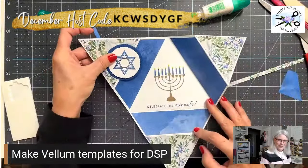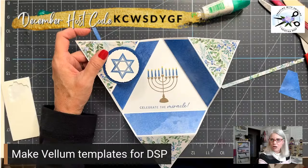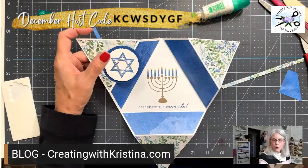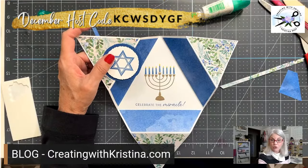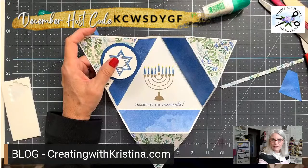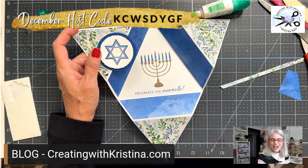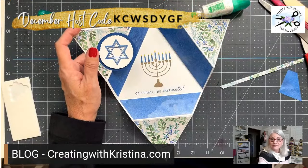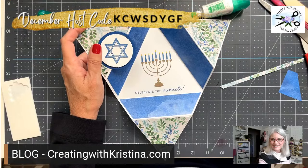Happy Hanukkah! Don't forget, the instructions are on the blog, or wait for my email later this afternoon — I'll be sending a downloadable you can print off with all the instructions and templates. You all have a blessed, wonderful weekend. I can't wait to see you again on Monday evening for another card tutorial. This is just the best job in the world, sharing with you all how to make beautiful cards. Bye-bye!